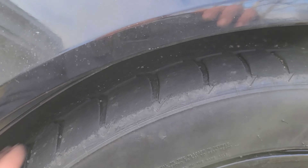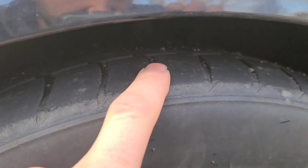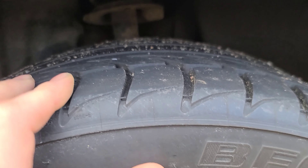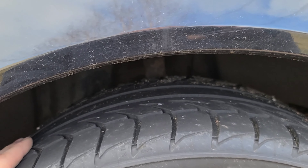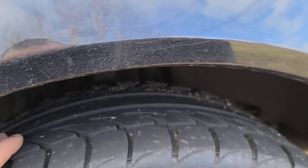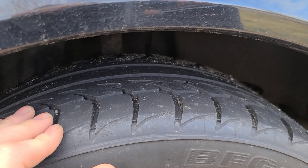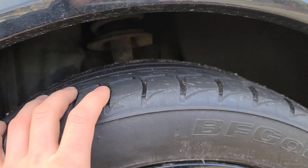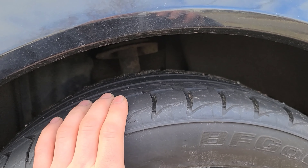I bought these tires at the same time. You can't really see the middle of them, but I do take turns pretty quick — that's why it's worn like that — and lots of launches. Now look at the rear: they're still pretty much brand new, but unfortunately there is a nail in one of them. I think I'm gonna go to the Firehawk Indy 500s. I might just rock these all summer and risk it with the nail, but probably not a good idea. I'd like to throw these on the front just for a drag run, but I'd rather have better grip in the back for coming out of turns.